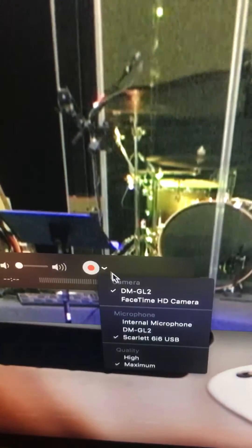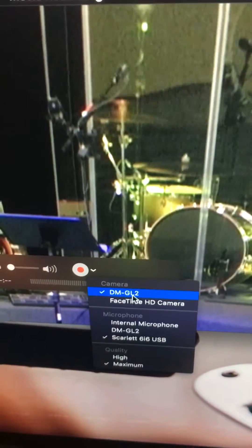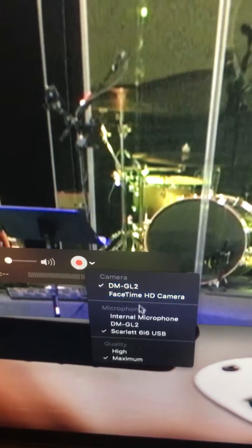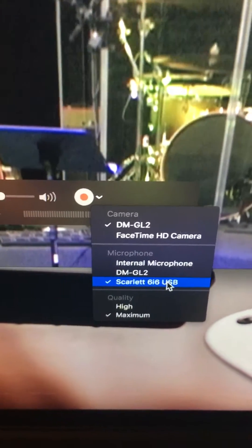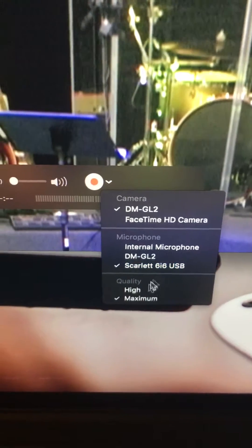Once that comes up, there's a little dropdown tab. Make sure it's on the DM GL2, which is the camera, and also make sure it's on the Scarlett 6i6 USB microphone, which is our audio. Then make sure the quality is set to maximum.